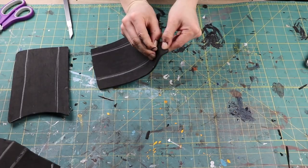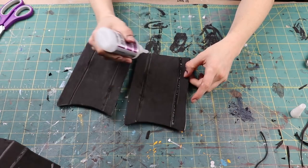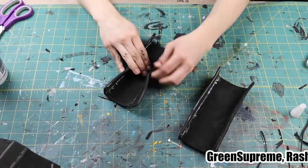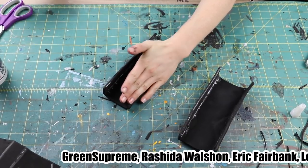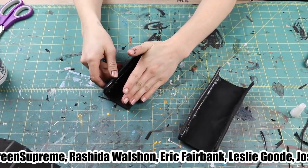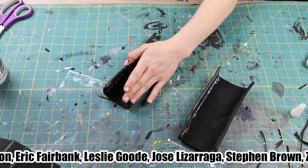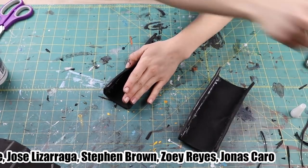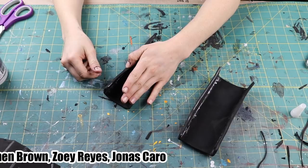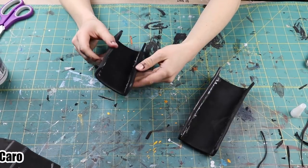And while I'm gluing these details together, I would like to thank my patrons. Your support makes videos and costume projects like this possible. When you join me on Patreon, you get access to all my photos and projects early, get to see behind-the-scenes photos and videos, and access to the Discord community. And right now you get early sneak peeks of my tutorial book progress as well, so thank you for your support!